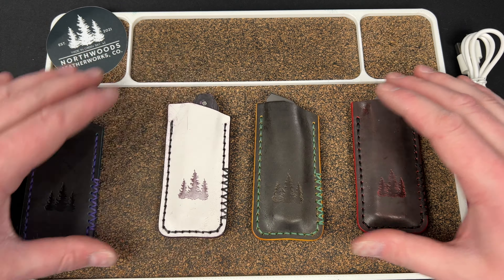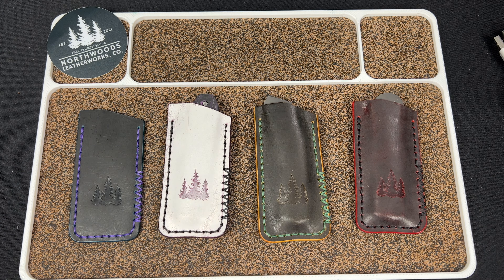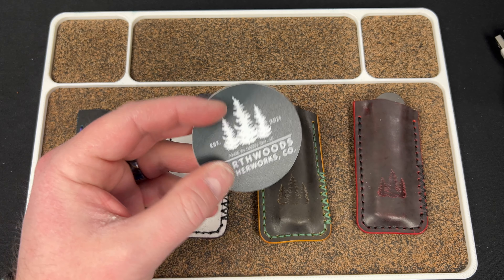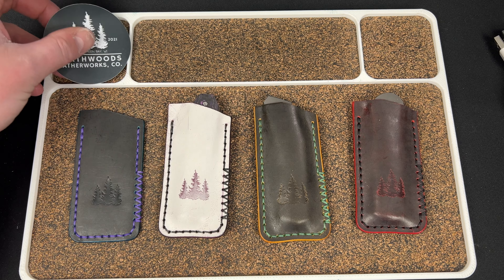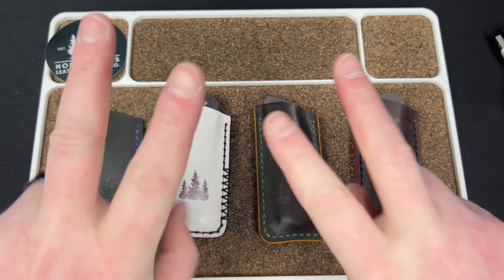Let me know what you guys think down below. Quick random unboxing — love you guys. Check out Troy at Northwoods Leatherworks Co. — you can hit them up on email at northwoodsleatherworksco@gmail.com or on Instagram at Northwoods Leatherworks Co. Love you guys, hope you have a fantastic day, and I will catch you later.